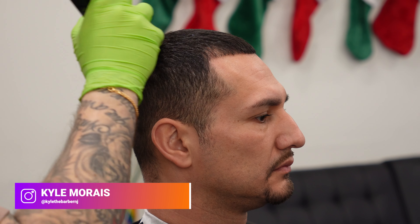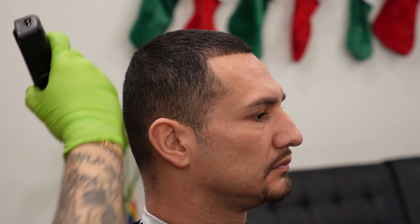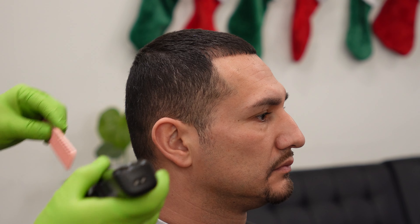To start this haircut, whenever I have a buzz cut client, I always start with the top just because it's nicer to fade into a finished product. Here we're using the five all the way closed, making sure to hit everything on the top. Make sure to go in all different directions — you want to make sure that guard actually picks every hair up and cuts it. If you go just one way, it might not pick it up and it can be pretty uneven.